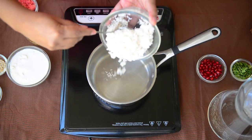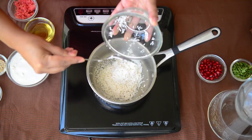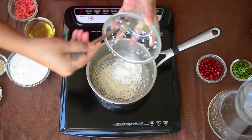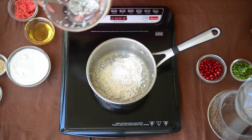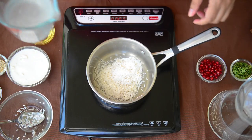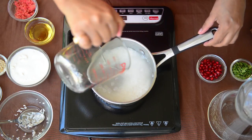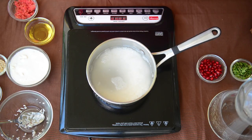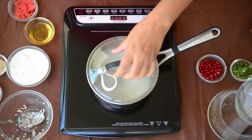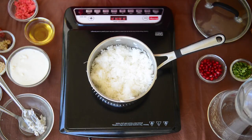I'll start by adding rice in a pan. I have taken a short grain rice here — Sona Masuri — but you can take any variety of rice, just make sure it's a short grain rice so that when cooked it's slightly mushy. I'll add one and a half cups of water. Generally when we make rice we take double the amount of water, but here we want the rice a little mushy, so I've taken a little more than double. We'll let this rice cook until it absorbs all the water, then let it cool down before adding our other ingredients.